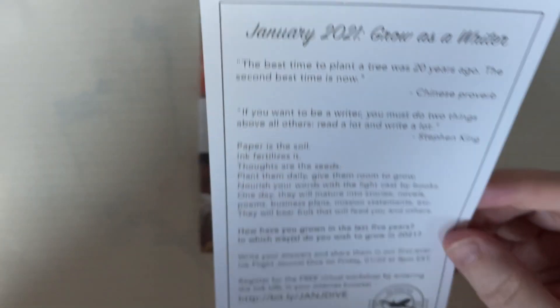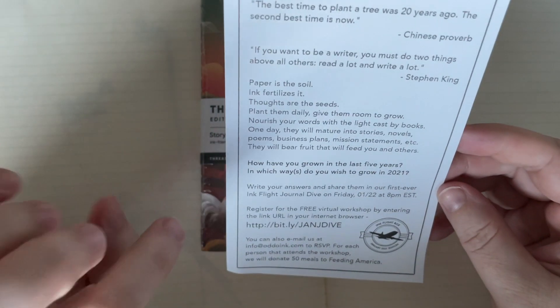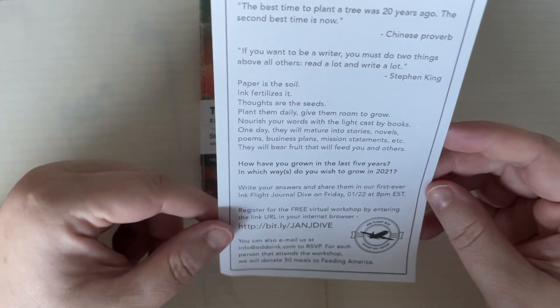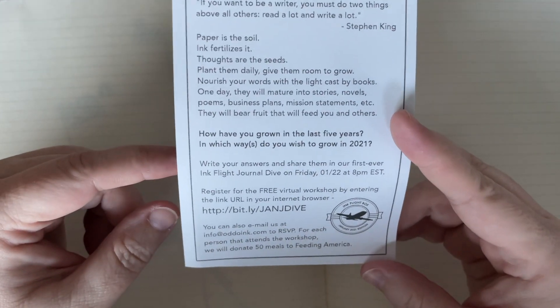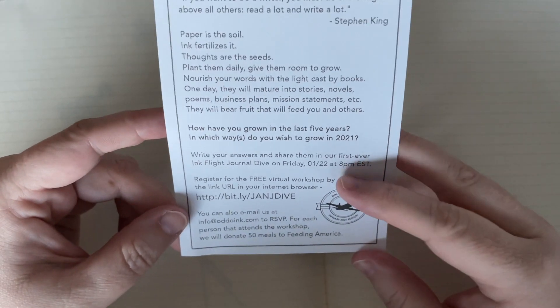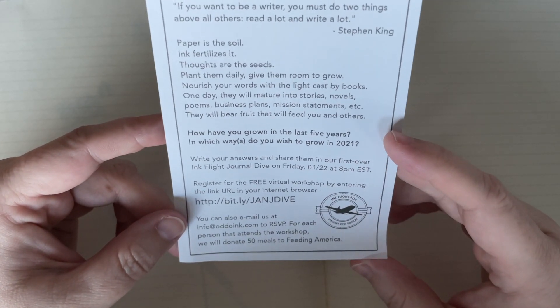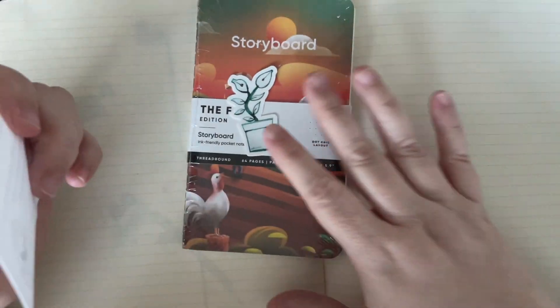The sheet has some proverbs and little quotes: 'Have you grown in the last five years? In which ways do you wish to grow in 2021?' Write your answers and share them in the first ever Ink Flight Journal Dive on Friday 1-22 at 8 p.m. EST. Register for a free virtual workshop — that's cool, so if you're in the ink flight you can go ahead and do that.